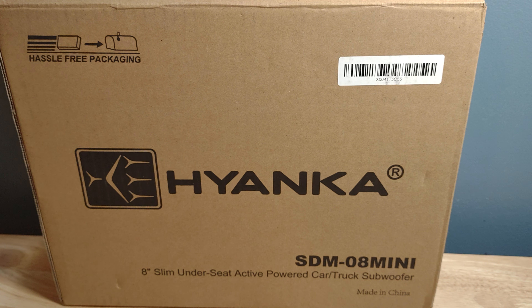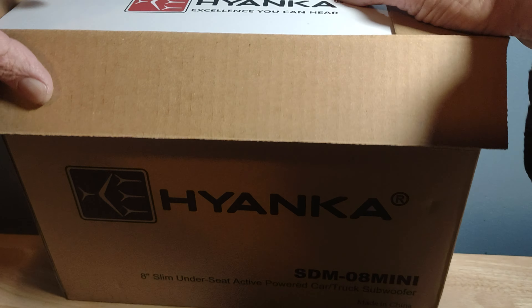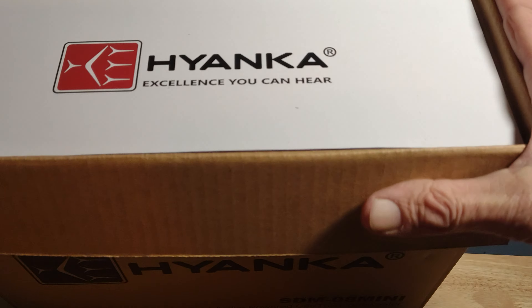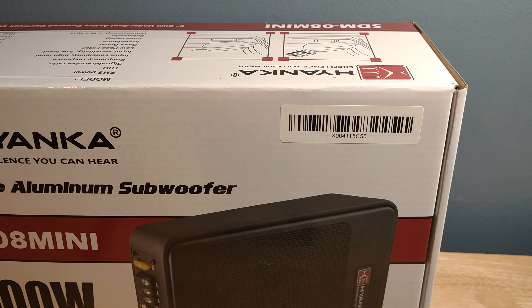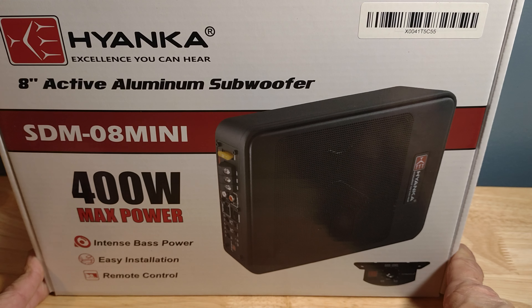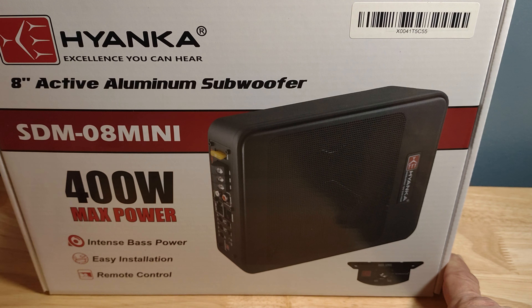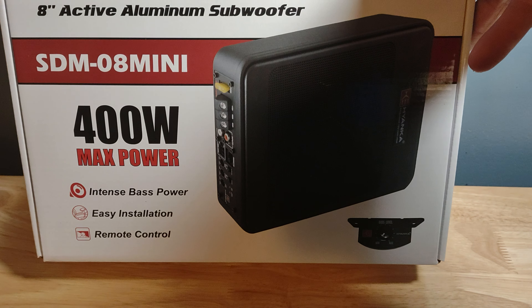Car truck subwoofer, hassle-free packaging — well, I'm not sure what they call hassle-free because I didn't cut the tape on this. So we got a box and a box in the box. Let's go ahead and unbox this. I want to stick it in the car — we just might actually do an in-car test. We got an eight-inch aluminum subwoofer, 400 watts max power, intense bass power, easy installation, and a remote control.